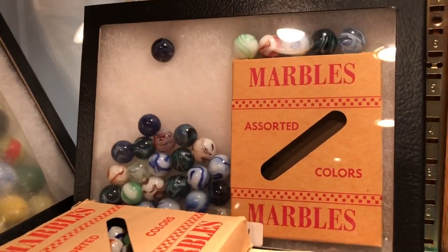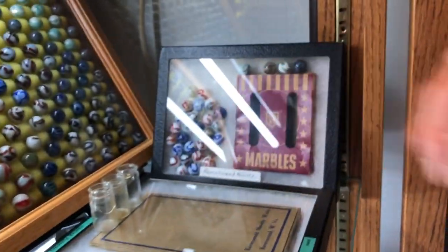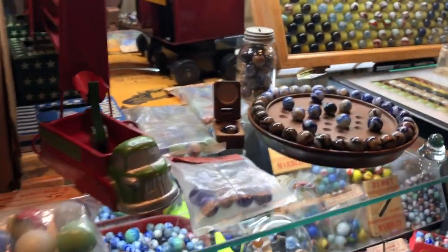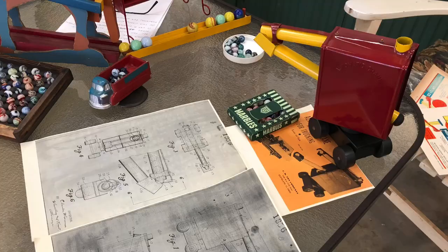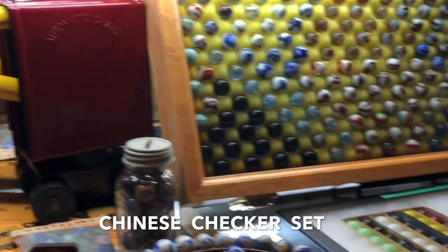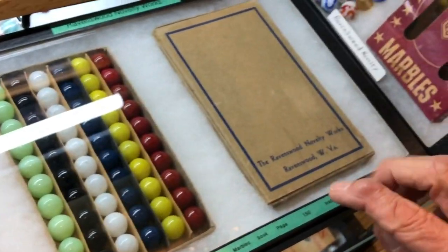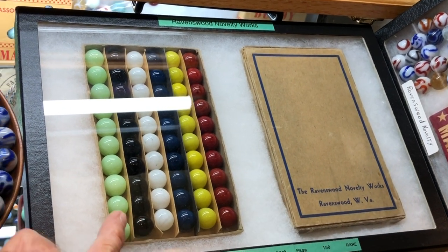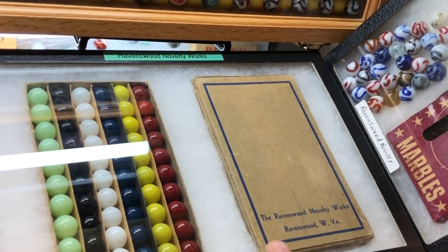Here's just some of the displays, and some of these boxes have really nice marbles in them. We have one or two Ravenswoods with oxbloods, and one of them came in this box right here. Up on the next shelf we've got the Trucker's Marble Coaster and the Automatic Crane. This is a unique Chinese checker set — the box looks exactly like Vitri-Agate packaging, except this one says Ravenswood Novelty Works. These are pretty rare to come by, and if it has Ravenswood marbles, the first row glows bright — they're UV reactive.